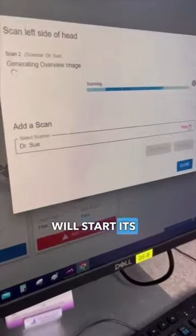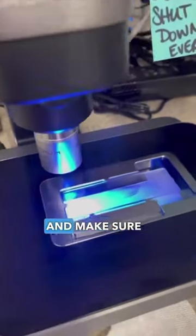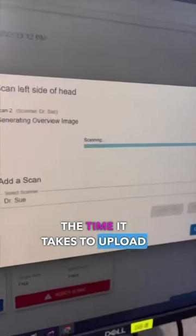The scanner will start its scanning. Before we do the submission, we're going to preview it and make sure the scan area is focused down. By focusing down, we decrease the time it takes to upload.